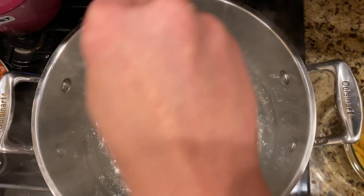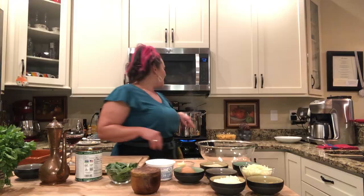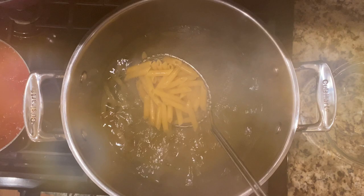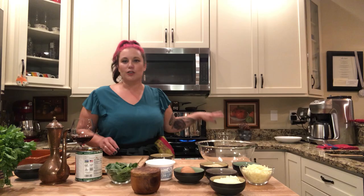I'm going to go ahead and salt my water — two nice big pinches, and a little bit more of kosher salt. I'm going to put my penne rigate into the boiling water. We're only going to cook this for two minutes. I love recipes that have perfect timing — by the time you're done with this sauce, your pasta is going to be ready.